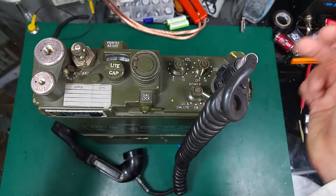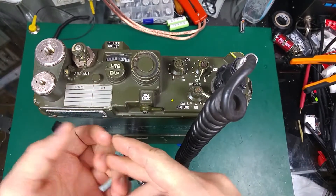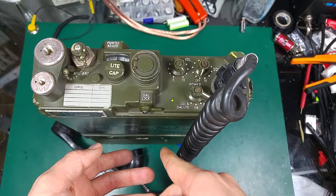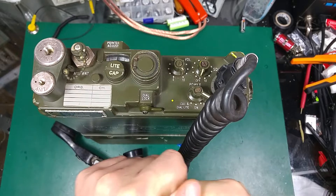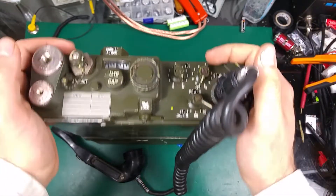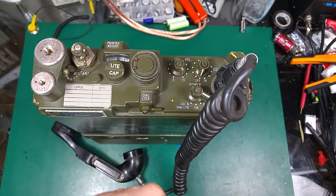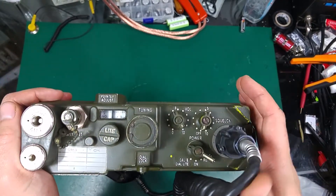I found a lot of information there. Without him I wouldn't have been able to make it working — he's got old common problems, fixes, schematics, and all the information you basically need to create your own battery, because it uses high voltage for the anode supply of the tubes, so it's not plug-and-play. I recommend his website; the link will be in the description.